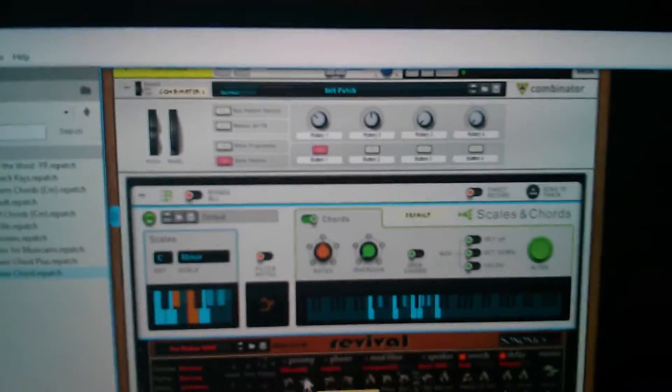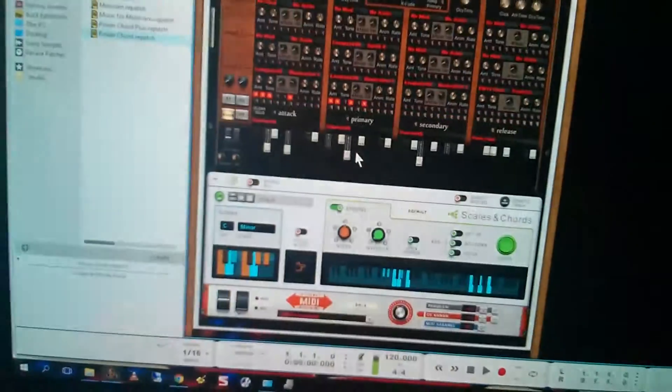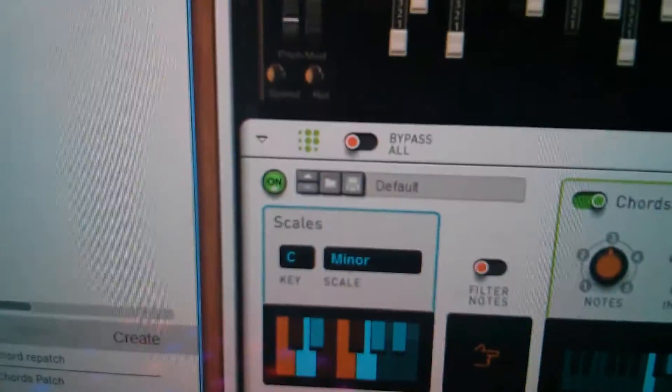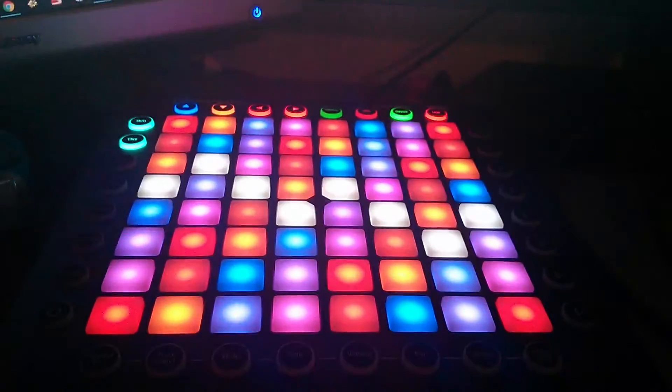And now I've got a combinator hooked up with the scales and chords. It's going into this revival organ, and then it goes into a scales and chords set the same way to C minor, which is going to be the external MIDI instrument, which is hooked up to the Launchpad Pro.